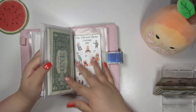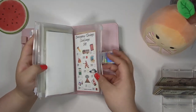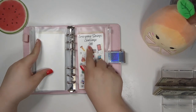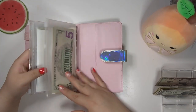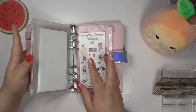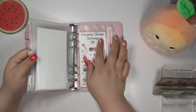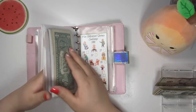Comment down below — only if you're comfortable, of course — how much you have saved in your emergency savings envelope, like your real envelope. This challenge is a different extra one I do. So comment down below how much you have saved up for your emergency fund — I am interested to know.